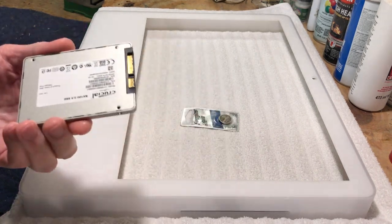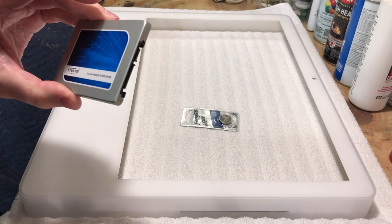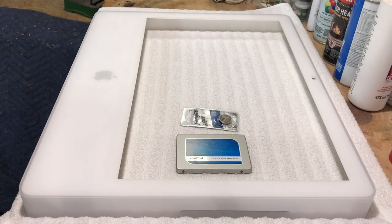It took about three hours to do the clone on this disk — it's USB 2, so it's pretty slow. But we got it done.